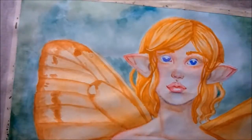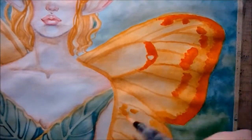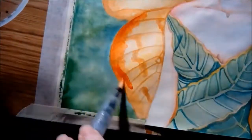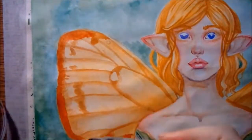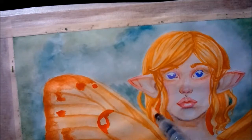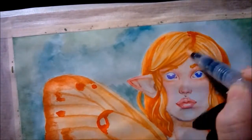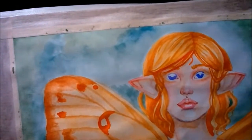Now I've switched to my detail brush and I'm putting on vermilion — just straight up watered down vermilion over the top of some of the darker areas of her wings, and I'm going to put it in her hair as well. Her hair and her wings are supposed to tie in with each other. Adding a little bit of that vermilion gives it added depth instead of it all just being the same yellow shade.